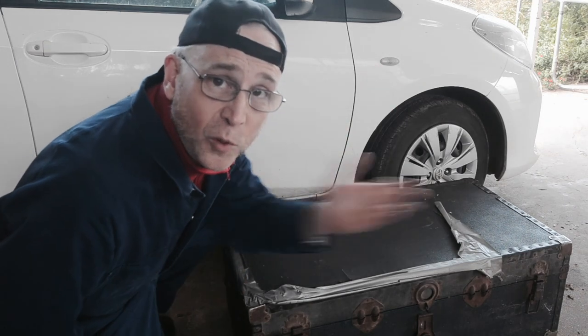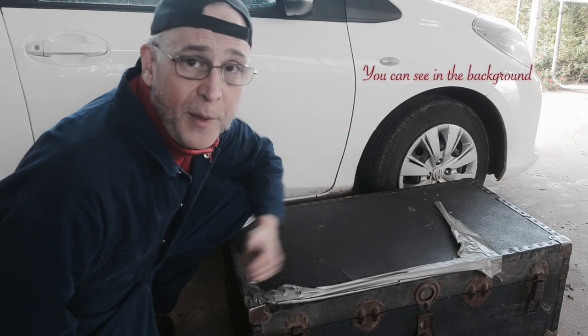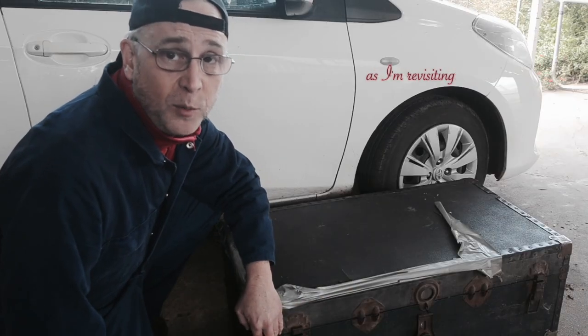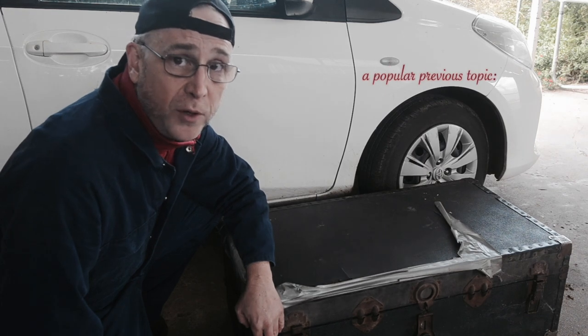G'day, this is Jason. Welcome to my garage. You can see in the background the wobble has started to bloom, and I thought I'd post this video as I'm revisiting a popular previous topic.